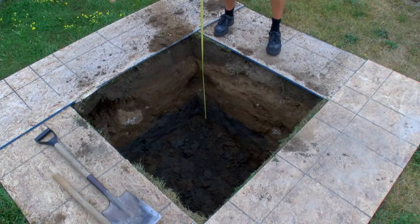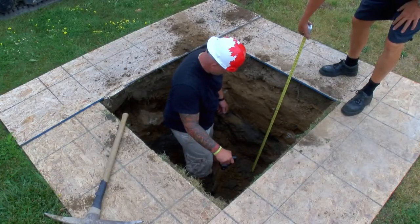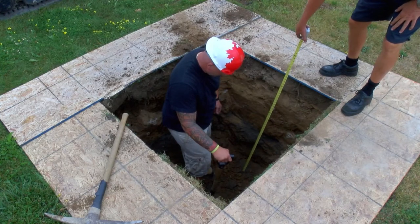Measure the depth of the hole. Be sure to take measurements in multiple locations such as the corners or the center of the hole to ensure an even result.